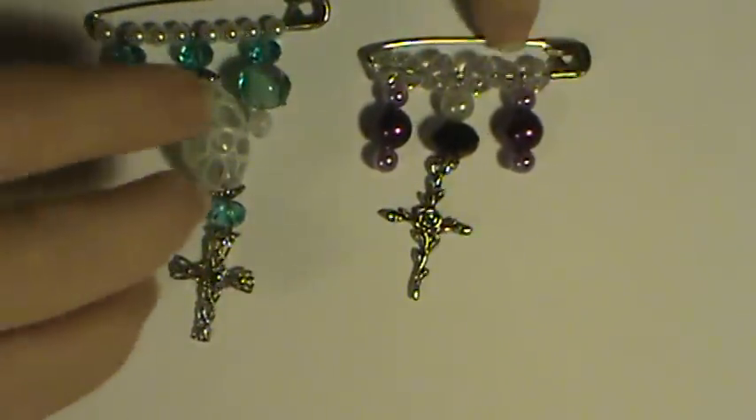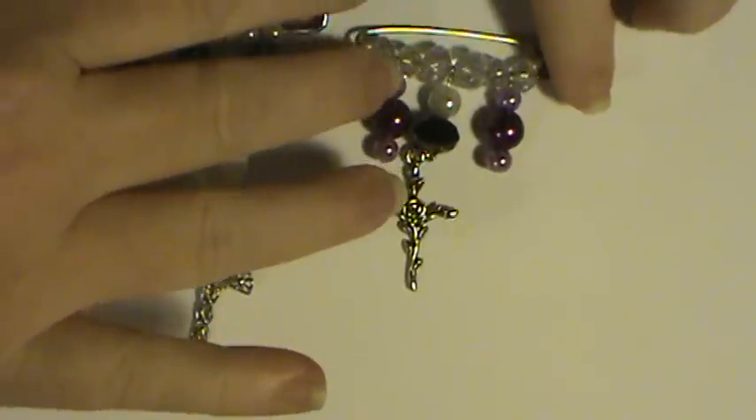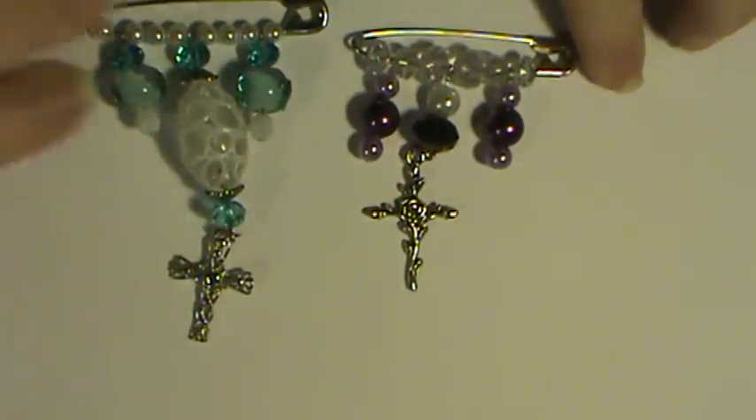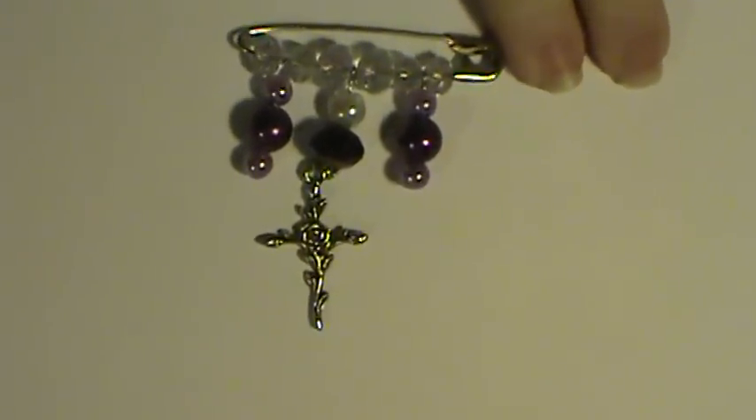And then this one here is for a friend of mine. It's for my best friend to give his wife as part of her Easter present. I'll move that aside so I can zoom in a little closer for this one too.